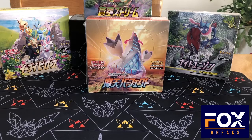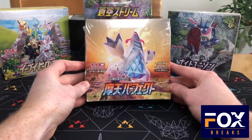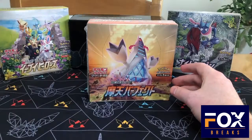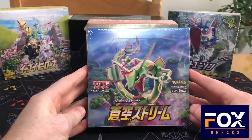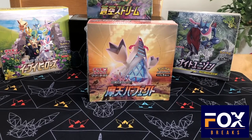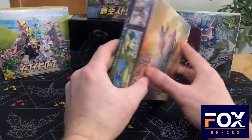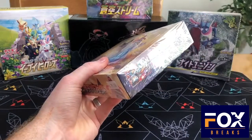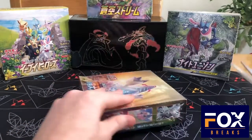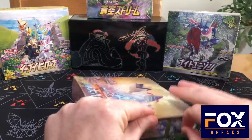What's going on Fox Breaks family? It's been a while since I've done a video with Japanese Pokemon, but here I am. I'm doing Towering Perfection today for Japanese. And then in a later video, I also got a box of Blue Sky Stream Japanese with the Rayquaza. I got these from Punch Out Gaming in Forest Lake, Minnesota.